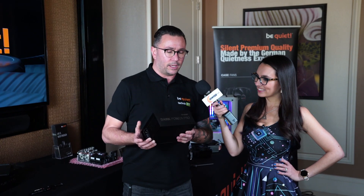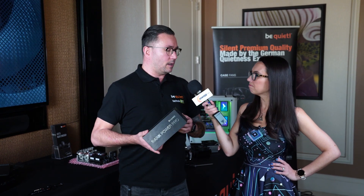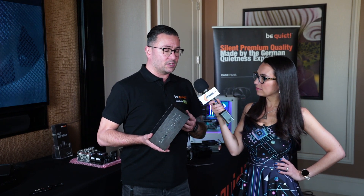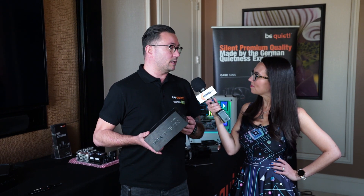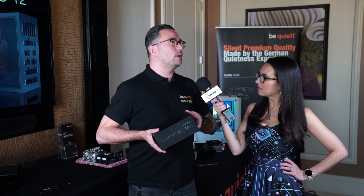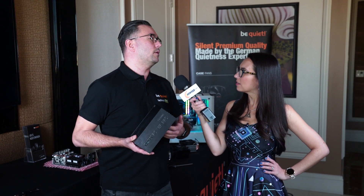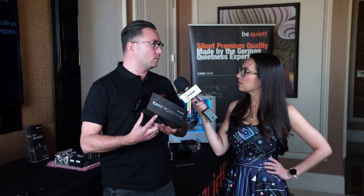This power supply is 80 Plus Titanium certified, which is the best you can get right now. On top of that, we decided to go — and this is a first for me — with an all-digital power supply. Now, we know there are digital power supplies in the market, but mainly that refers to an analog supply with a digital display, Bluetooth connectivity, or a part of the power circuit being digital. This is a fully digital power supply — every part of the power circuit is digital.